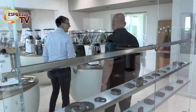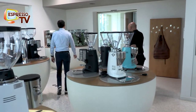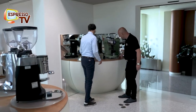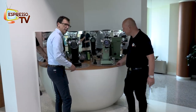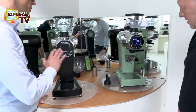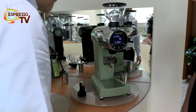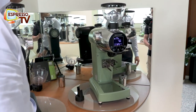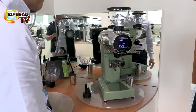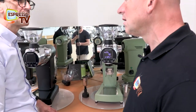Now that we are talking about ZM, let's introduce our friends, the ZM Plus. The ZM Plus, as you can see, is based on the previous model, which is still in production. We have ZM and ZM Plus. What is the difference? ZM Plus has been designed to allow the barista to serve in the best way, specifically for the single dosing.